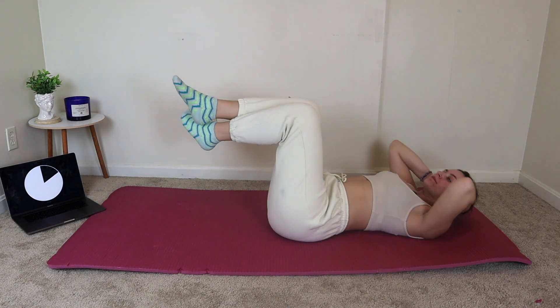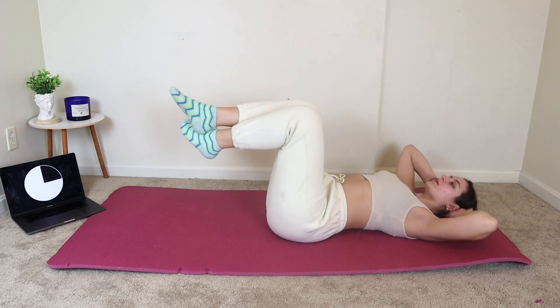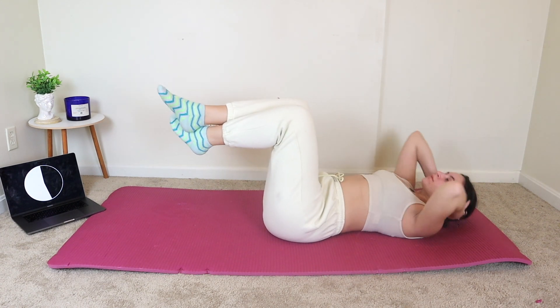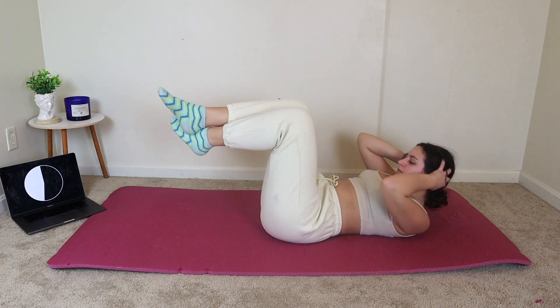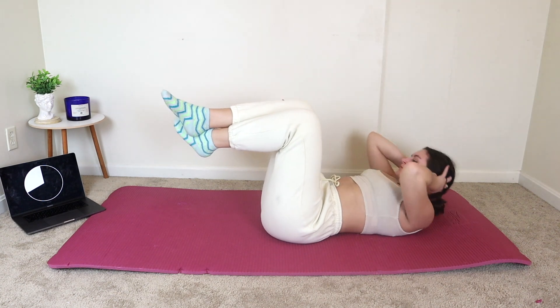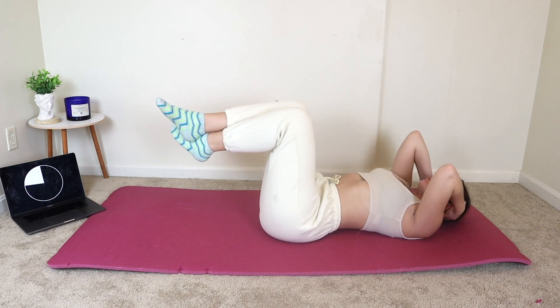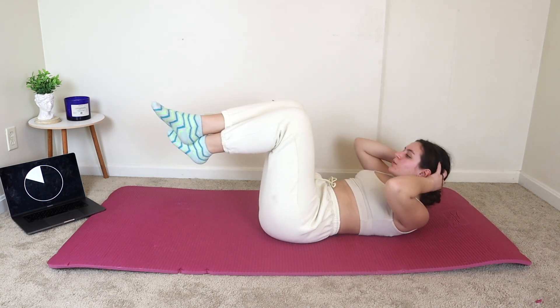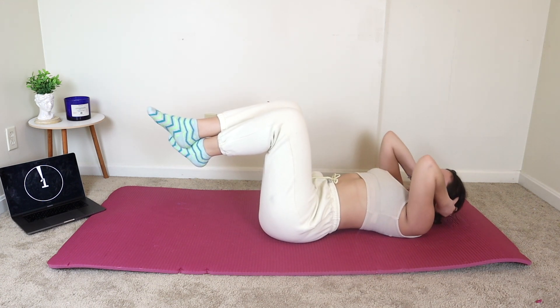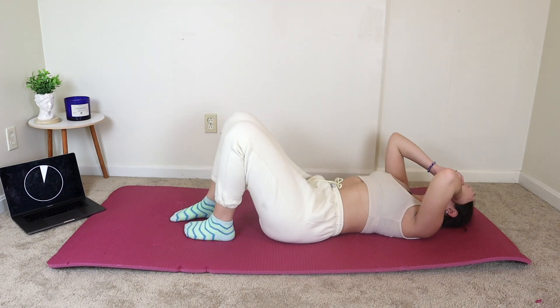Now we're going to keep doing crunches, but we're going to lift our legs up and hold our feet up in the air. Come on, you guys. Push these out. I know we're feeling the burn, but we only have one more exercise after this. Good job, you guys.